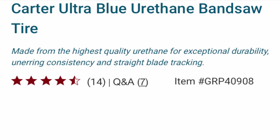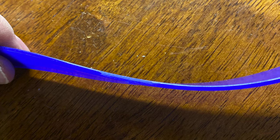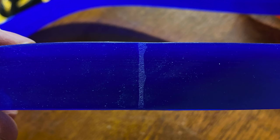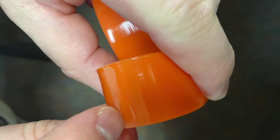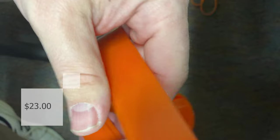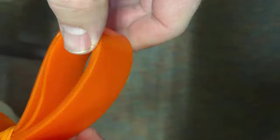I had planned for this to be a comparison of two different types of tires. I ordered one set from Rockler, which was more expensive, and the other cheaper set from Amazon. The tires from Rockler were of excellent quality, but the cheaper tires from Amazon left a lot to be desired. Both sets were made out of urethane, but that's where the similarities end.